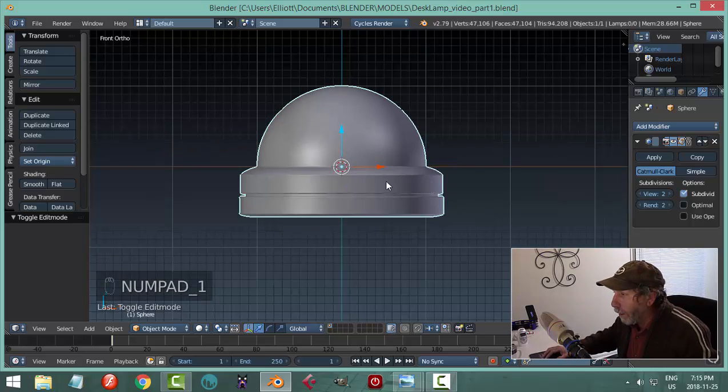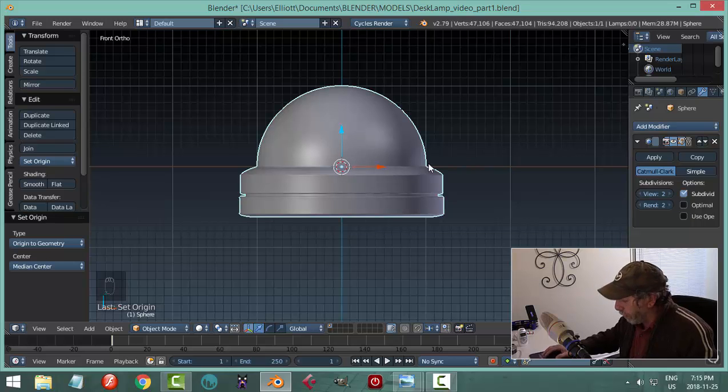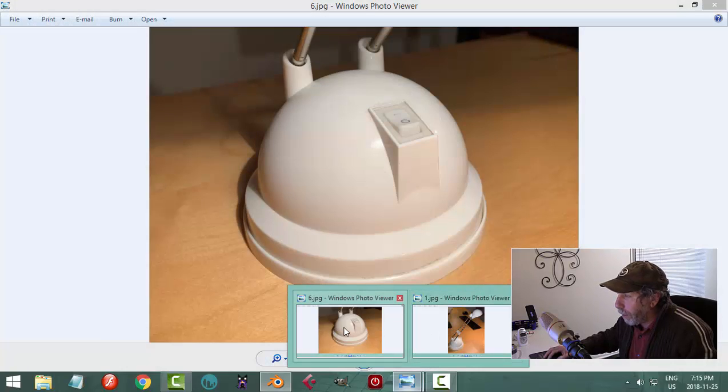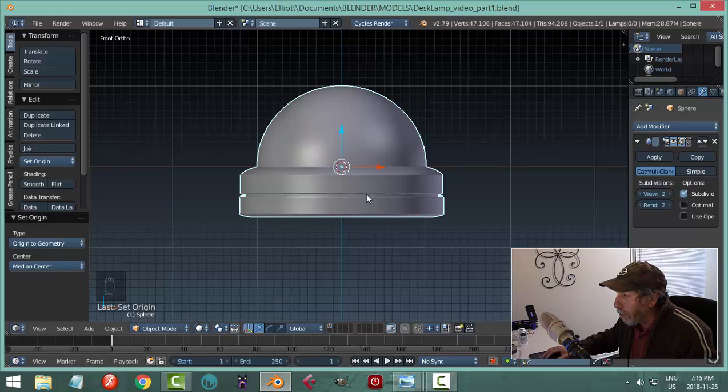Let's hit 1 and look from the front. My 3D cursor is pretty much in the middle of this object. Now I'll work on the switch, which is basically a rectangle that I'm going to bring in separately. You can see it's pushed in a little bit so you get the curvature of the sphere, and it's poking up near the top.